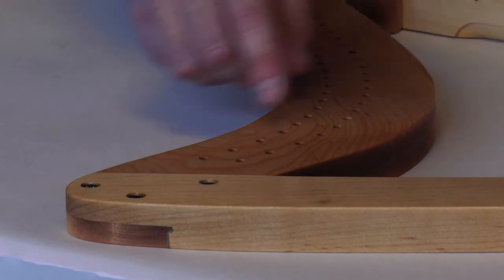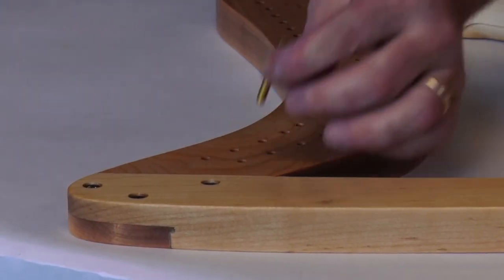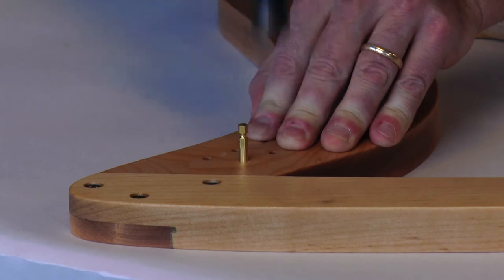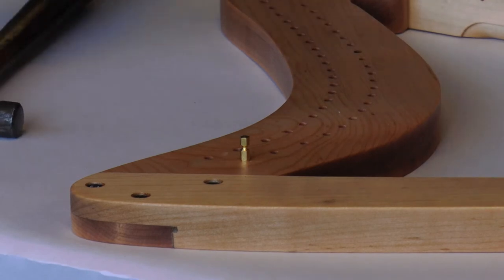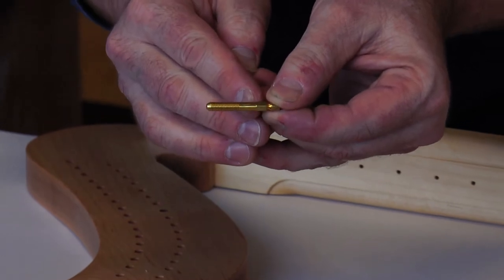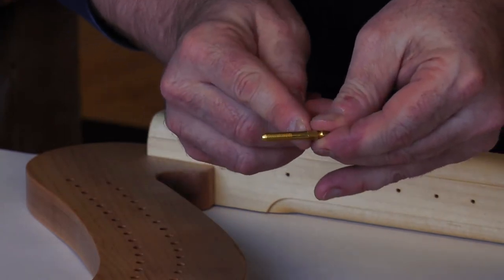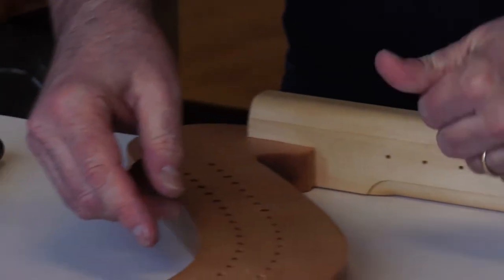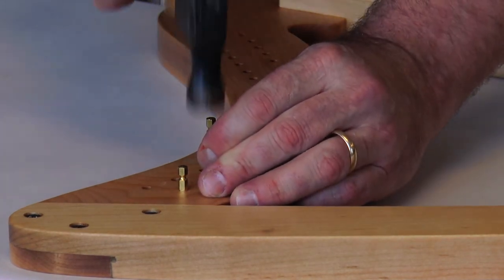The bridge pins go in the lower row. You hammer them in, and the depth to hammer them to — as you look at the pin there's a threaded area, then an unthreaded throat area, then it comes up to the hex head. You just want to tap the pin in right up to where it just touches the hex head on top. That's one way to put it in.